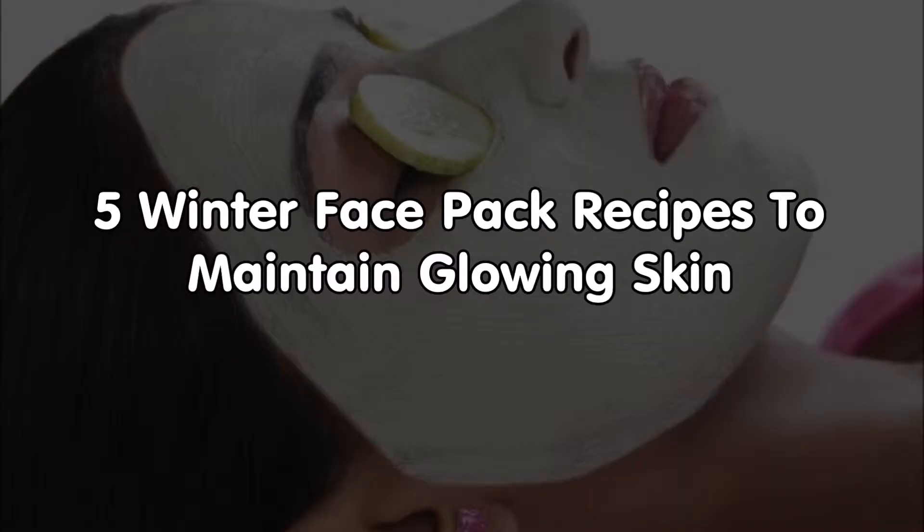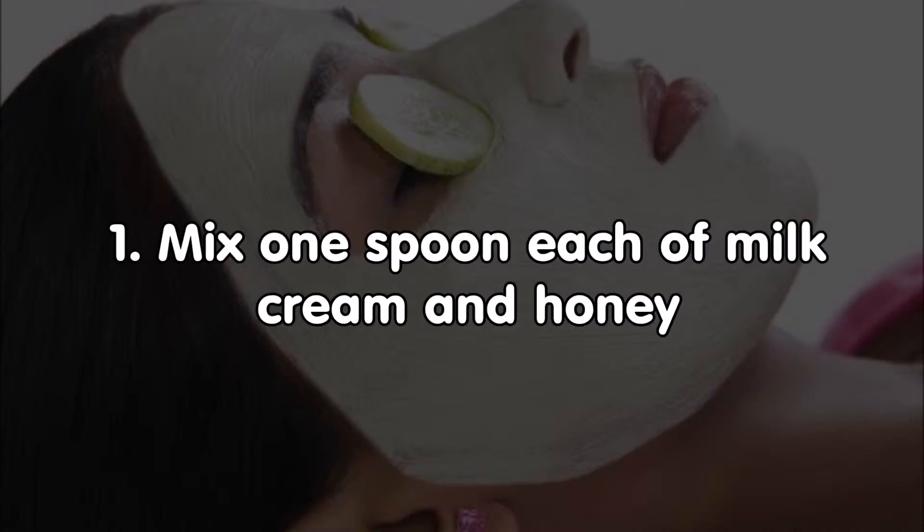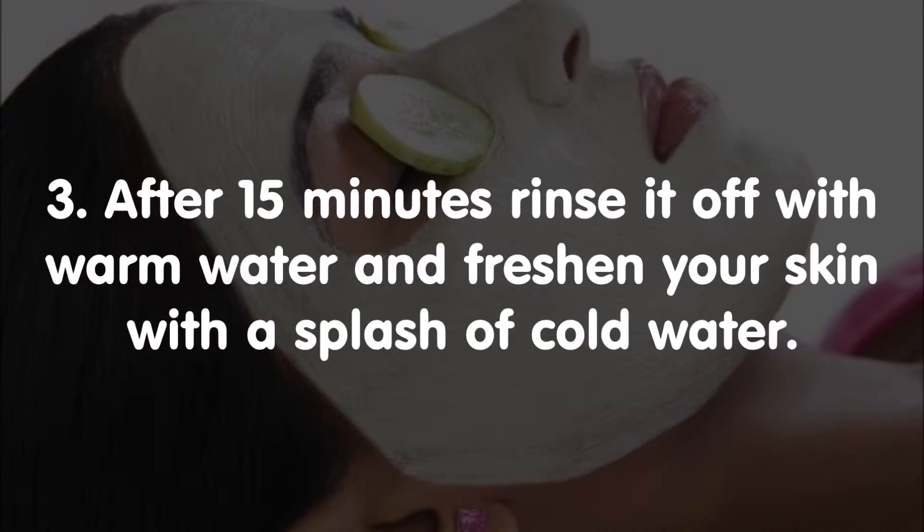Five winter face pack recipes to maintain glowing skin. Face pack number one: milk cream and honey. Mix one spoon each of milk cream and honey, then apply the mixture all over your face and neck. After 15 minutes, rinse it off with warm water and freshen your skin with a splash of cold water.